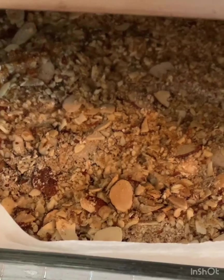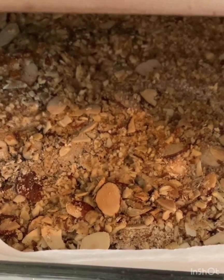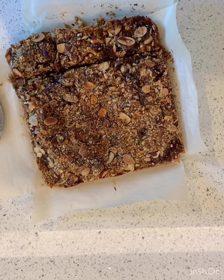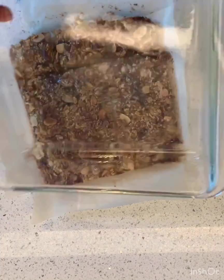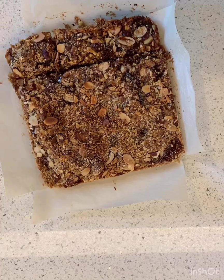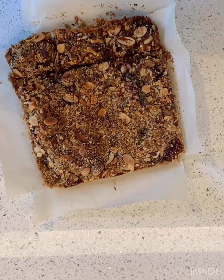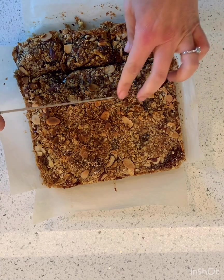They smell so good and I think these are going to be a winner. We just popped them out of the easy bake oven and I pulled them right out of the pan. My pan is basically clean — I don't even have to clean it! I just pull them right out and cut them.